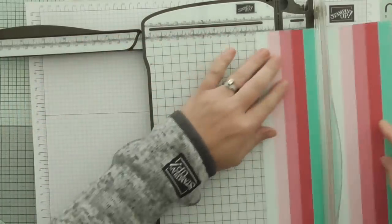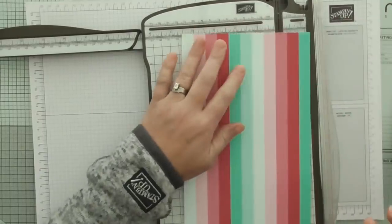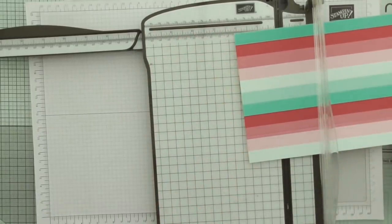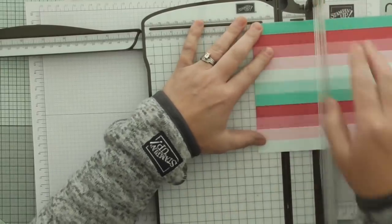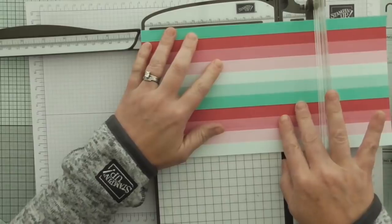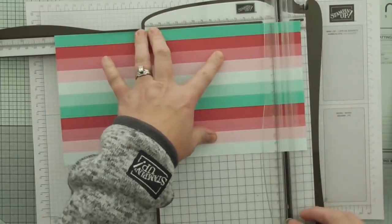So I'm going to do that again for the second piece. Scoring on the short side at 1 and a quarter and 5 and a half. Turn it on the long side, score at 1 and a quarter, 5 and a quarter, 6 and a half and 10 and a half. I'll leave all the measurements over on my blog at scrimpymommy.co.uk.